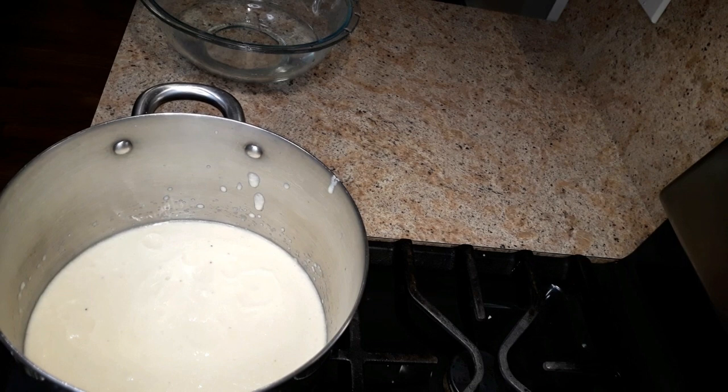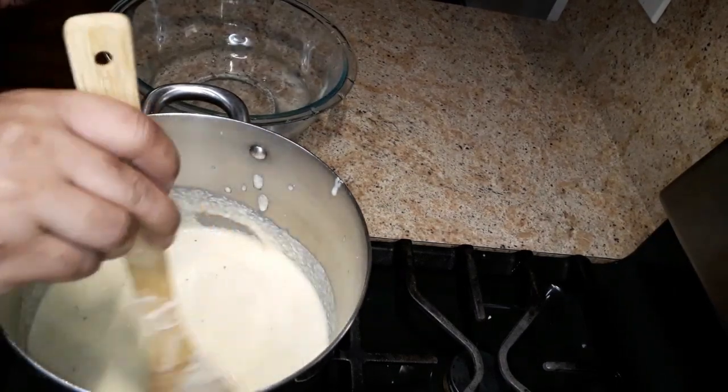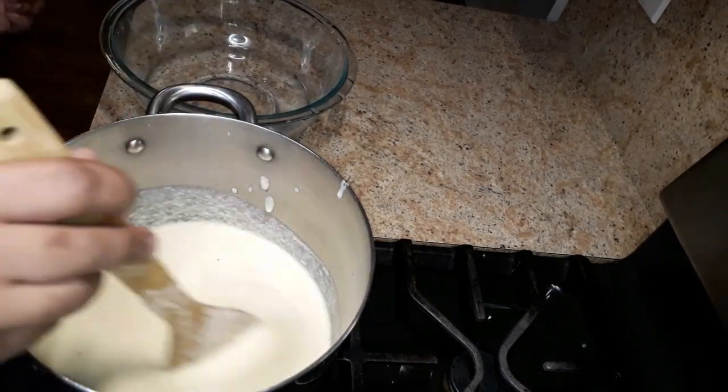I'm gonna turn the stove on medium-low. You want to turn this on low to medium, not high — you don't want this to cook on high heat because you don't want it to burn. You just want it to cook enough, and you continue stirring.